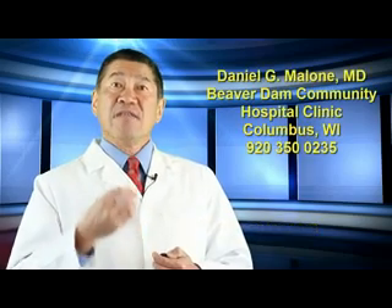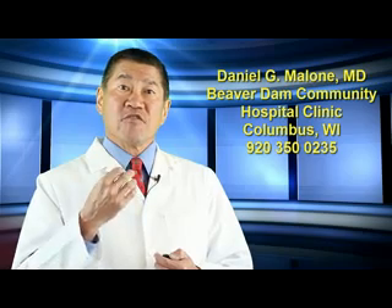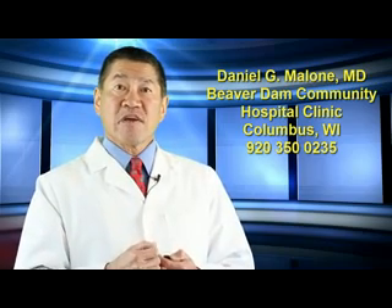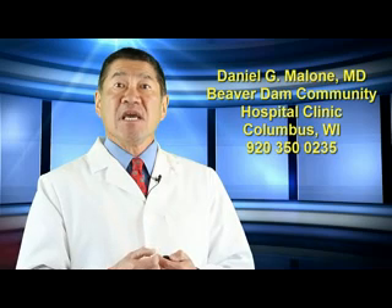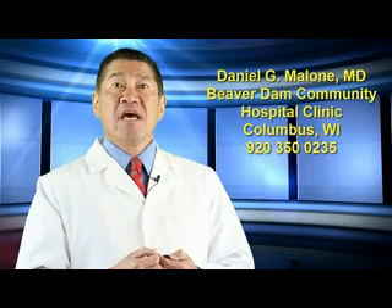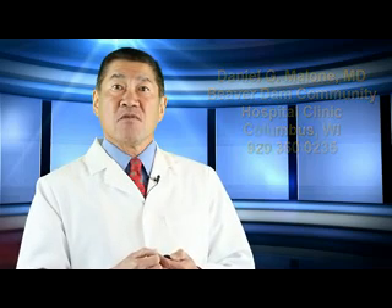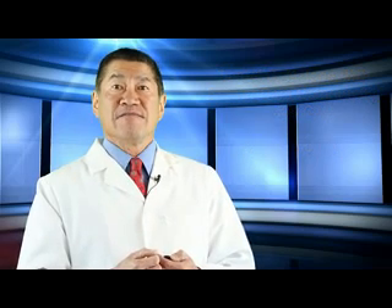Alternatively, the other physician who has been trained in this technique is Dr. Daniel Malone. His address is Daniel G. Malone, MD, Beaver Dam Community Hospital Clinic, Columbus, Wisconsin. Phone: 920-350-0235.